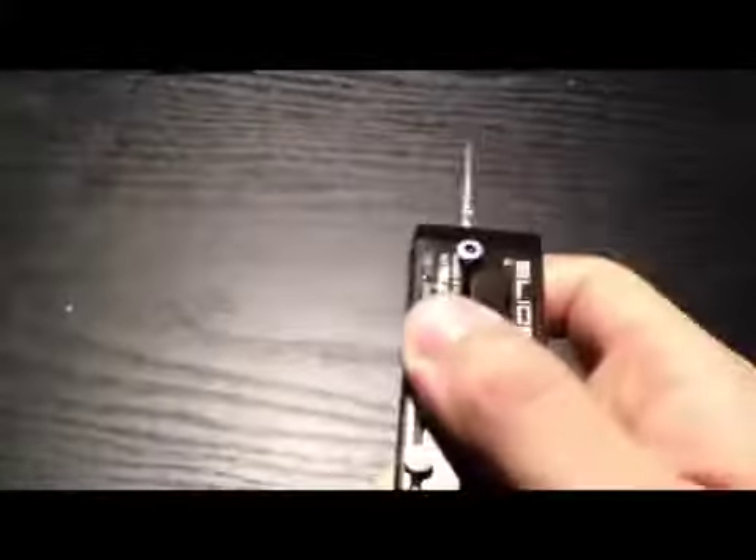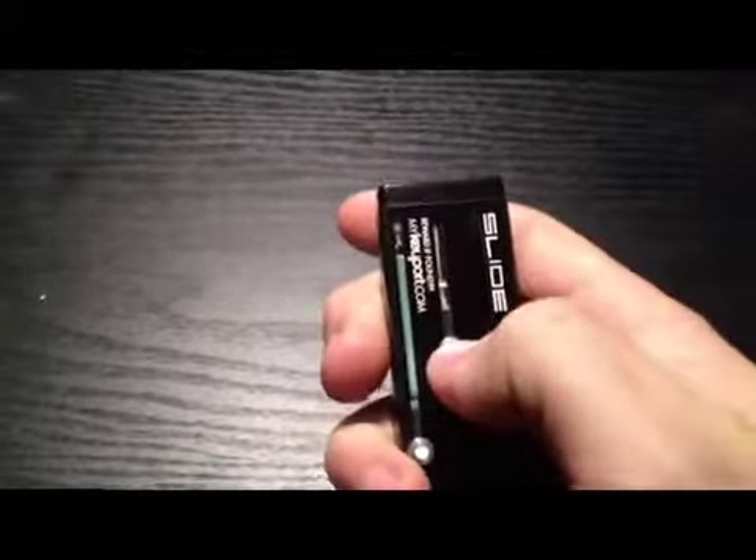These blades slide very, very smoothly. They're locked in, so you've got to push down on the node, and then they slide up, and then they lock out, which is nice, because I was worried that I was going to stick my key in the door and it would get pushed in like that, but it's not.